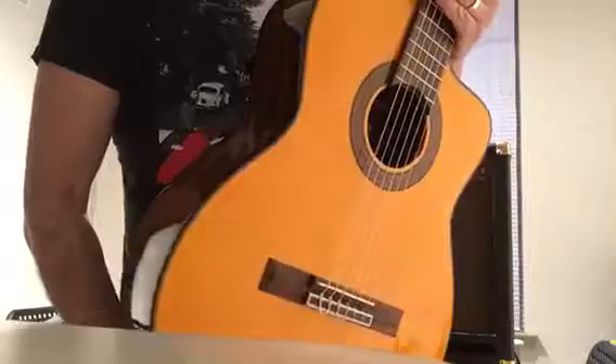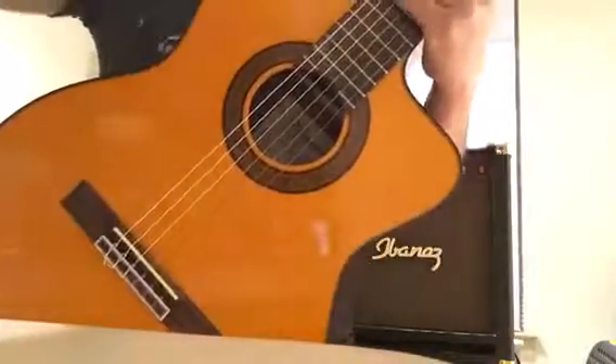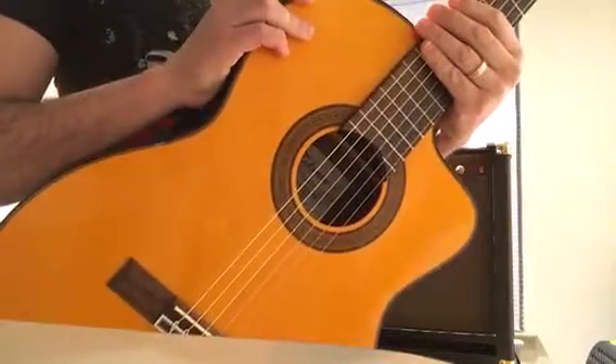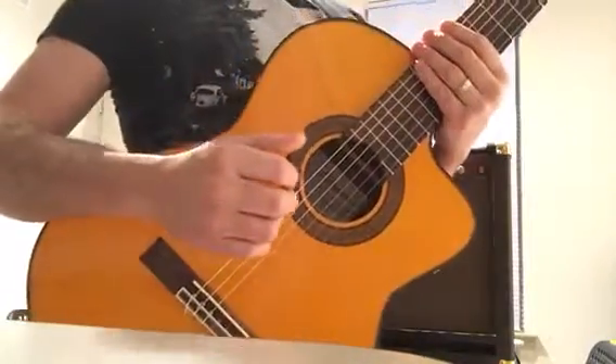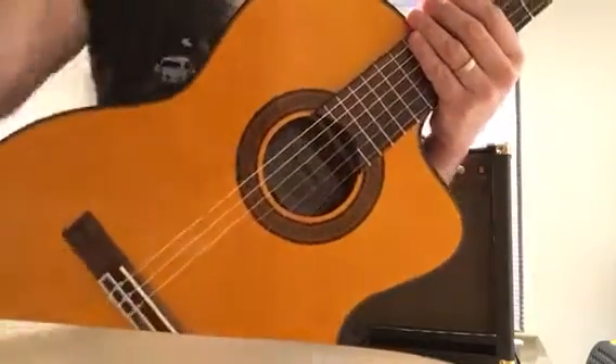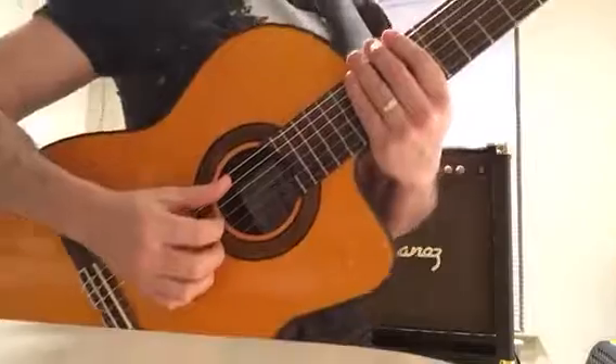Tiene un preamplificador marca Takamine, que es el modelo TP-4T, que trae control de volumen, bajos, medios, agudos, y lo mismo que un afinador incorporado.